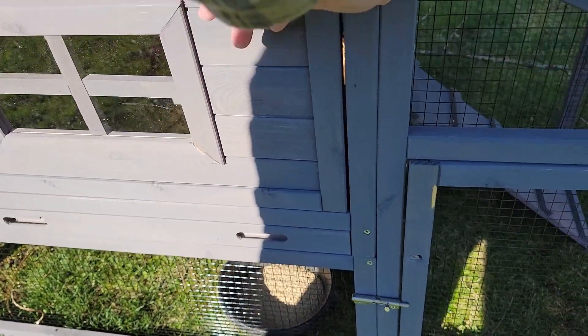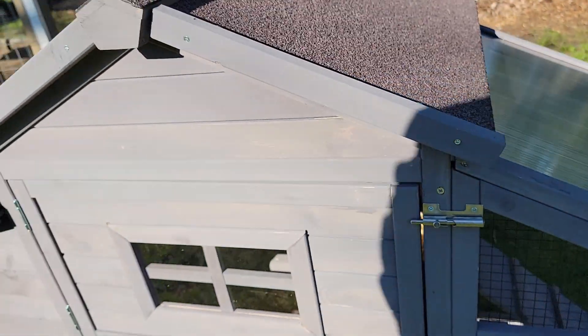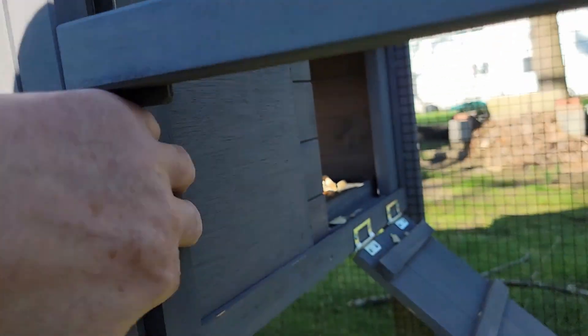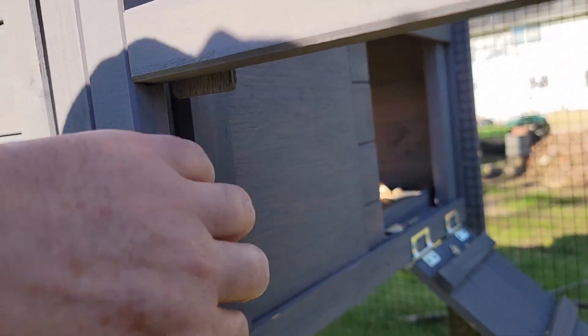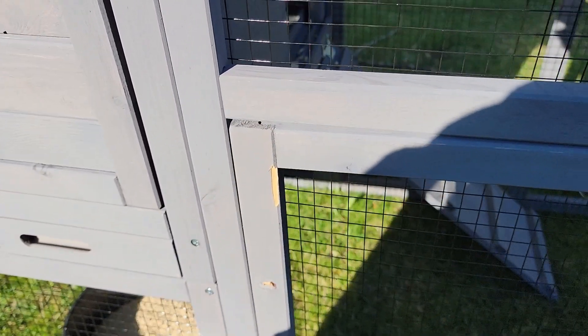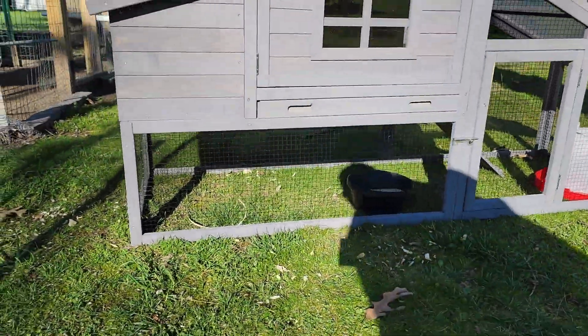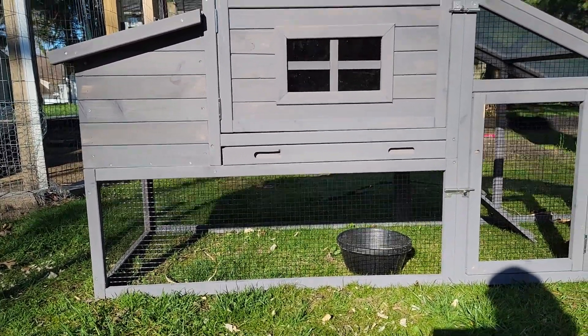I'm going to close that door up and close the latch. Inside there is a door that you can open and close if you want to. Down underneath it doesn't look like a bunch of space, but honestly that's taller than the silky chickens are.